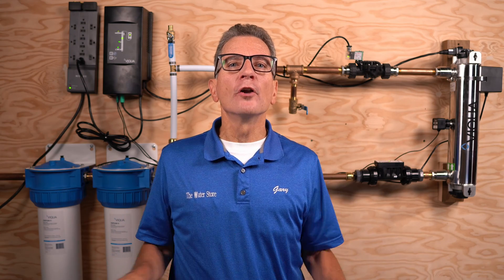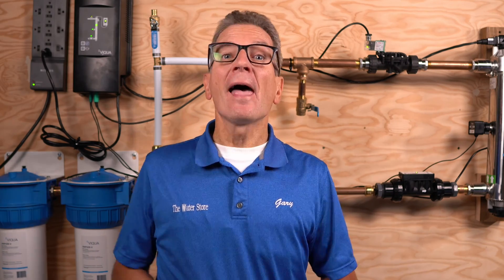You need to maintain a Viqua Pro Series Ultraviolet Disinfection System for your home, cottage, or small commercial project to make sure the water stays bacteria-free. But you've never done it before and you don't know where to start. No problem. In this video I'll go through the whole process step-by-step and I'll even share a number of tips and tricks so you can do the maintenance like a pro.